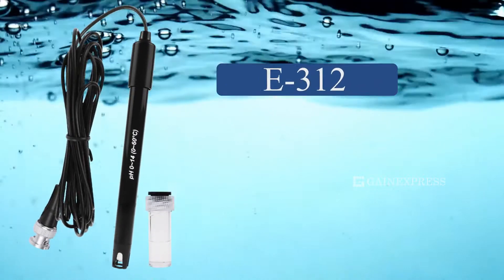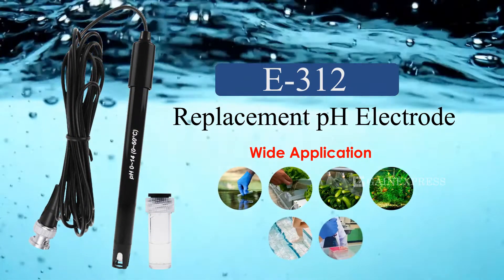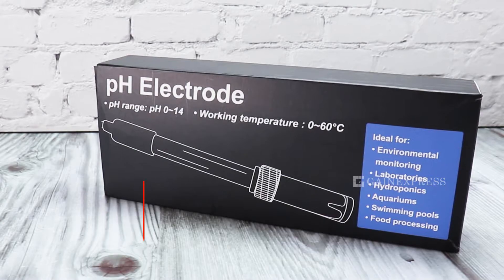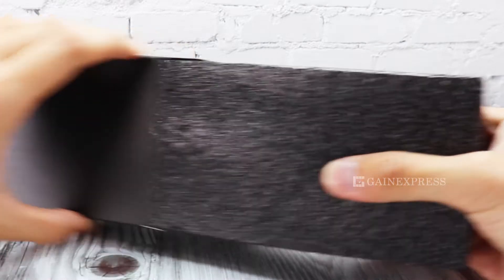Reuse your meter portion indefinitely with this replacement pH electrode. This electrode has wide application. It has a packaging box and foam inside that secures the pH electrode.